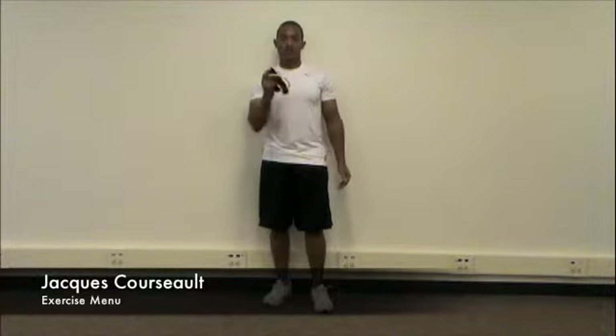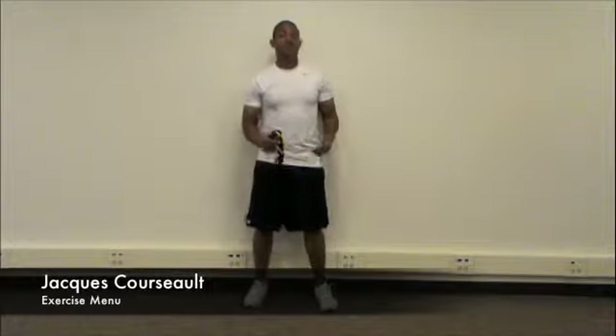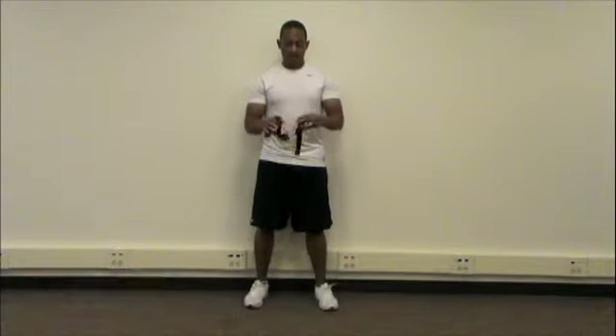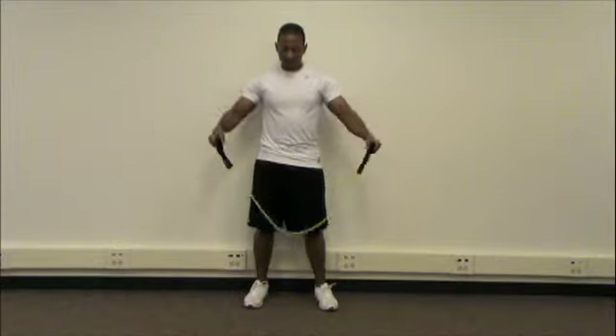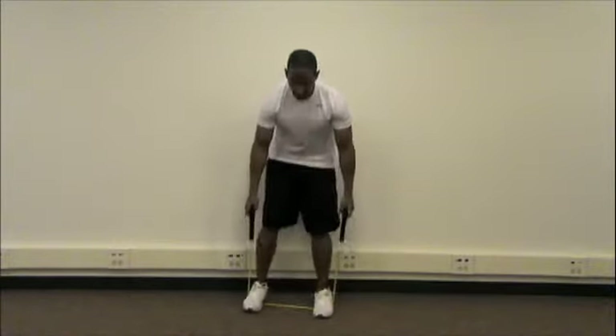This is a slow burn plus burnout shoulder circle. If you have a resistance band, go ahead and grab that. If you're using dumbbells, the resistance index in this exercise is 0.5. Go ahead and grab your handles, step on the band, feet shoulder width apart.